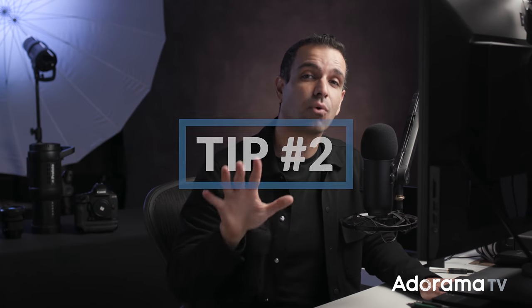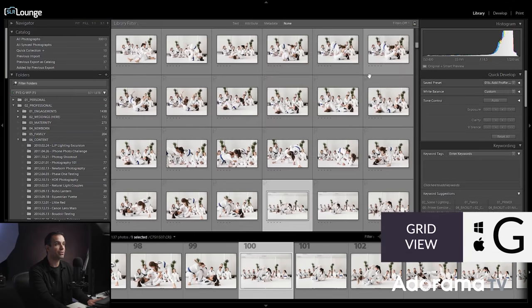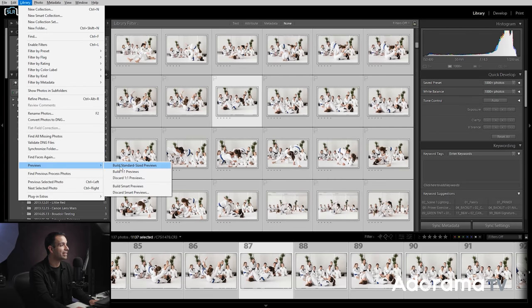Tip two: before culling, and most certainly before processing your images, render out your previews. What you really need is smart previews, but I'd recommend just creating all your previews at once. If you render one to one, it's going to create everything that you need. Jump to grid view by pressing G, select all the images by pressing Control A or Command A, then go up to the library menu, down to previews, and choose Build One to One.